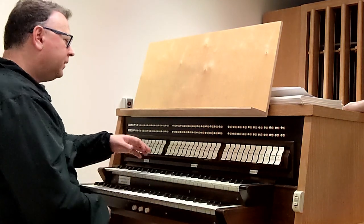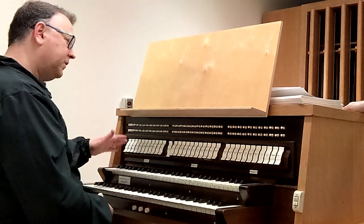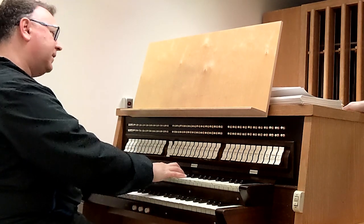The next family is flutes. Flutes tend to be — and this is not a hard rule — but tend to be a little softer voiced. Here's an example of a flute.